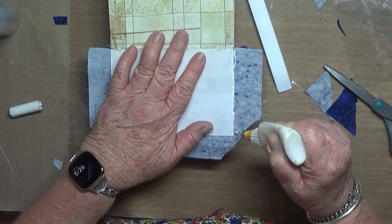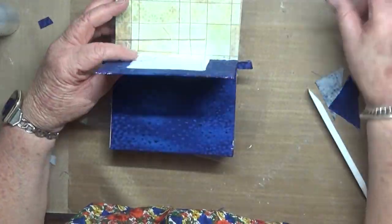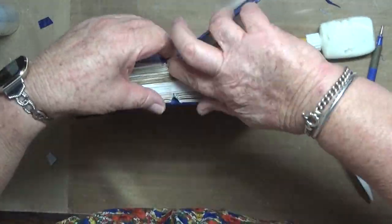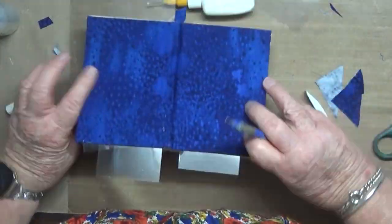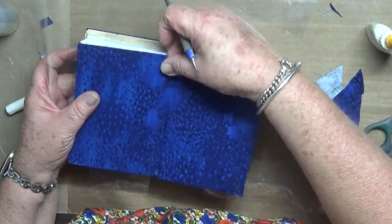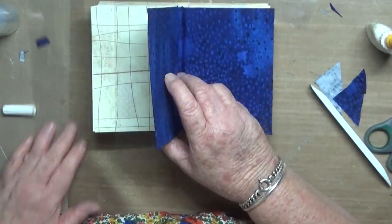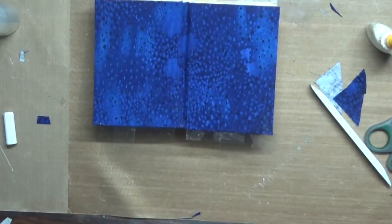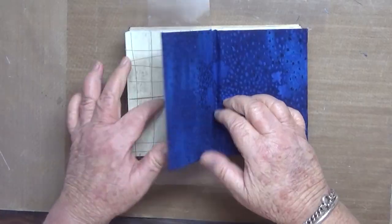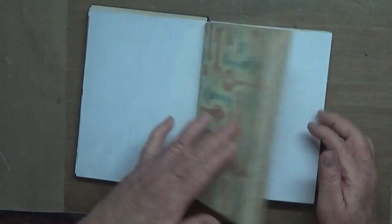Again using the acetate to make sure that the glue doesn't stick the pages together. Now I'm just going to put some glue on those little tabs there where the spine is and fold it back in. And that's how we did it. Some heavyweight on it, then take out the acetate and it opens and closes quite freely.